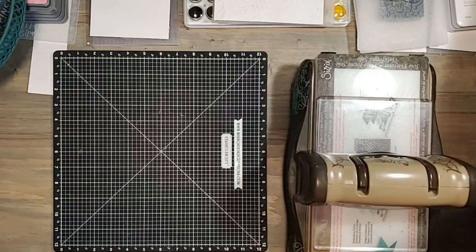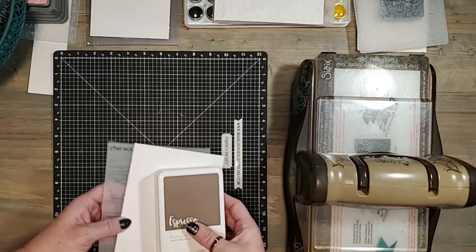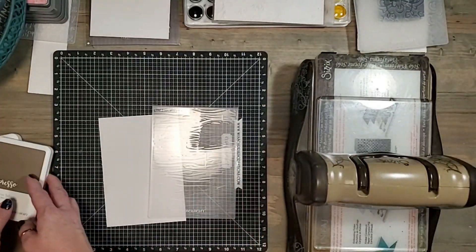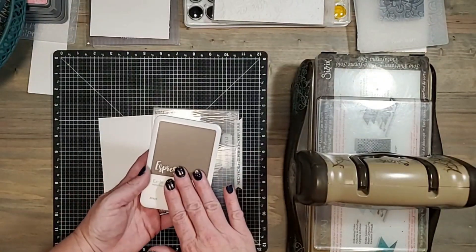I do have a video where I did some Valentine cards where I added the inking to the embossing folder. Here I have the wood panel embossing folder and I'm going to be using just the regular water based dye ink.